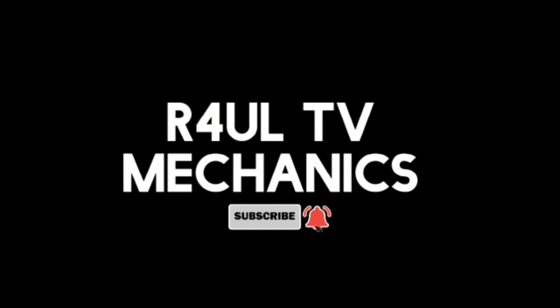There we have it guys, all going and dusting — the oil filter and engine oil replacement on an Audi S4. It should be similar to the Audi R8 as the engine is similar — the 4.2 litre V8. I hope this video helps you guys out. Please like, share and subscribe to my channel, hit the bell button, leave a comment in the comment section. RaulTV, Team R4UL — see you guys next time.